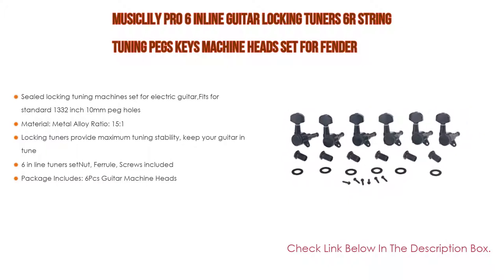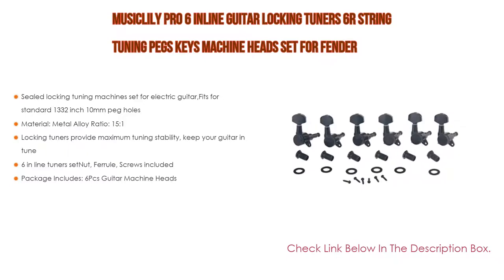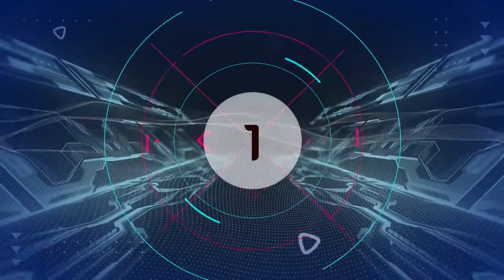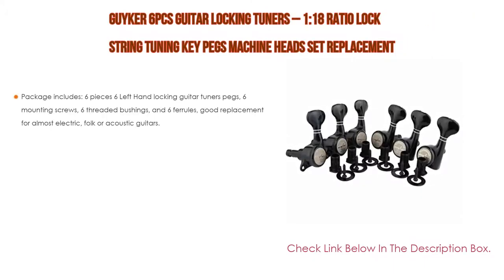The sequentially locking tuners provide maximum tuning stability to keep your guitar in tune. Six inline tuners with nut, ferrule, and screws included. The package includes six pieces of guitar machine heads.